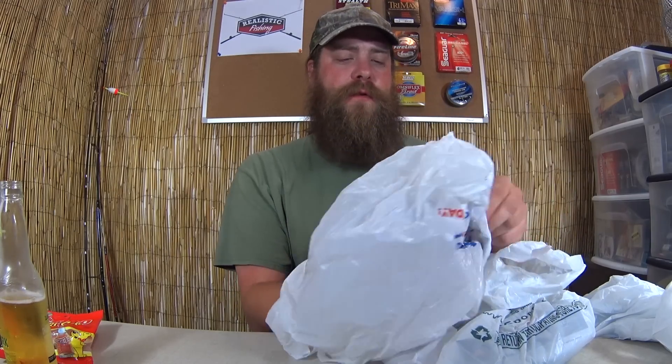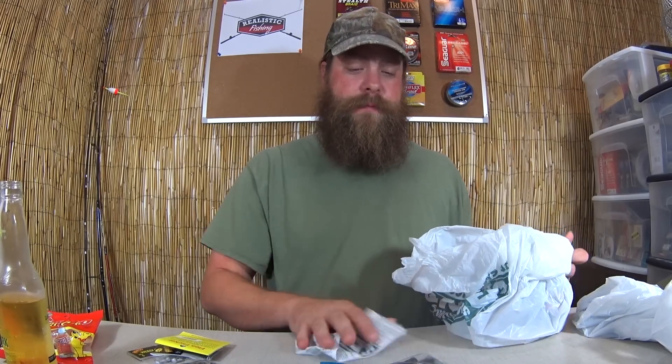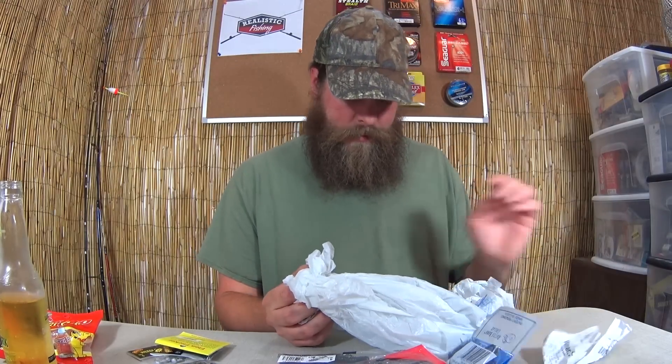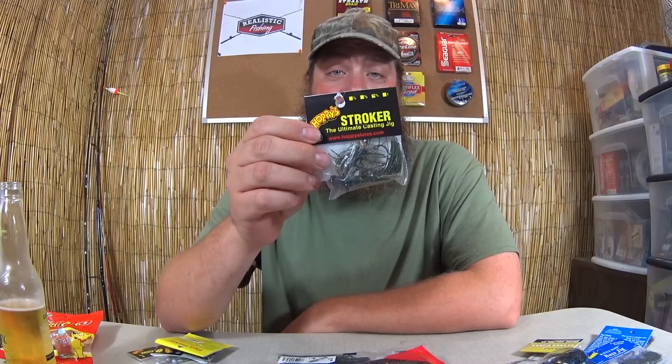First of all, from Academy. I'm just going to dump them all out. I got Academy there, I got Dick's Sporting Goods right here, I got Walmart over here. I just don't want these bags in the shop. So, first, Academy.